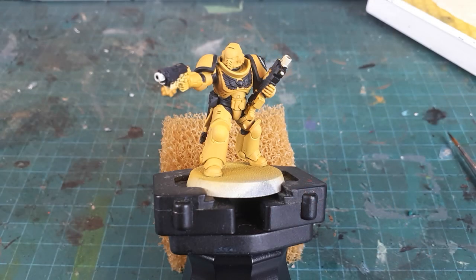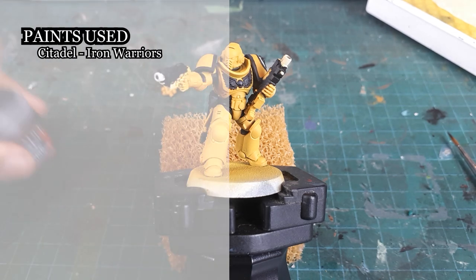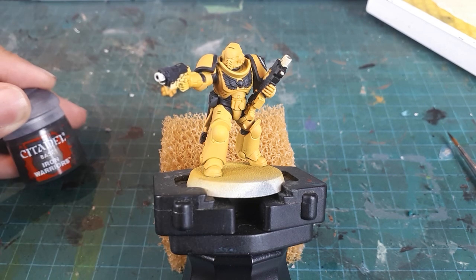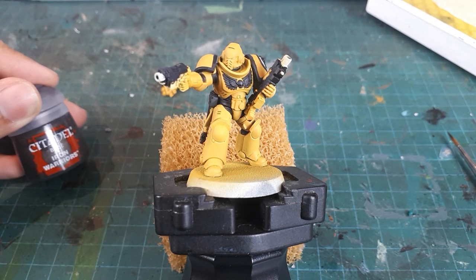Next, we're onto the metallics. I'll be using Iron Warriors — funny, I know — but the darker paint works better for the Imperial Fists scheme, giving them that grittier Siege Specialist look.